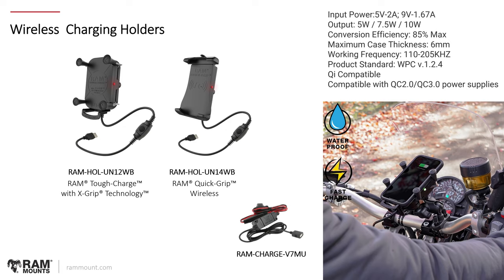Both the RAM X-Grip and the RAM Quick Grip have wireless charging options. The X-Grip version is called the RAM Tough Charge with X-Grip technology, and the RAM Quick Grip Wireless is the other. They both have the exact same type of wireless charging feature with a maximum power output of 10 Watts — just different holder designs to match the original X-Grip and Quick Grip styles.